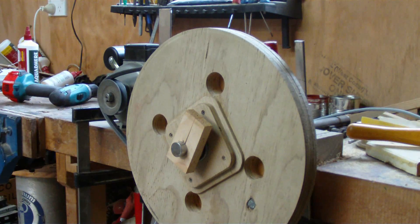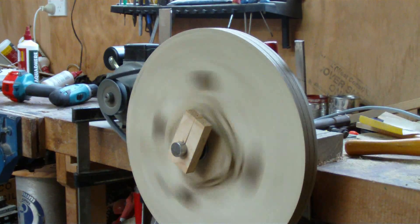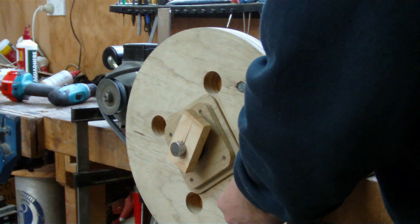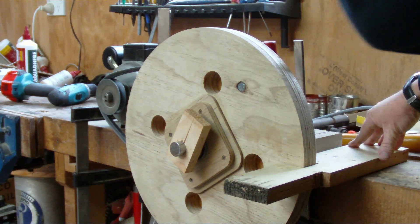I'll just give that a quick spin up here on the bench. That looks pretty good. Next I have this piece here — it's just a piece of timber. I've cut a notch out of it to go around the wheel, and that's going to act as my fence.